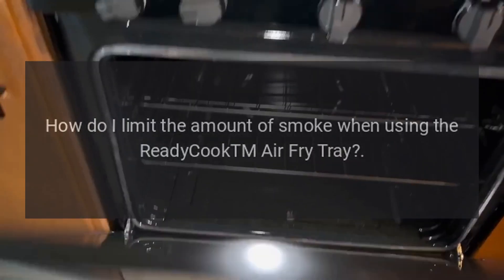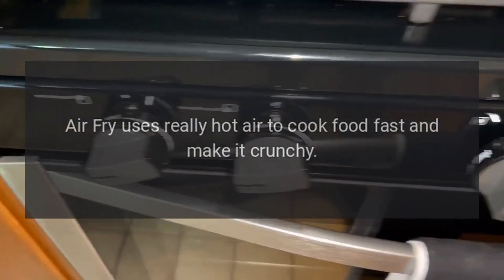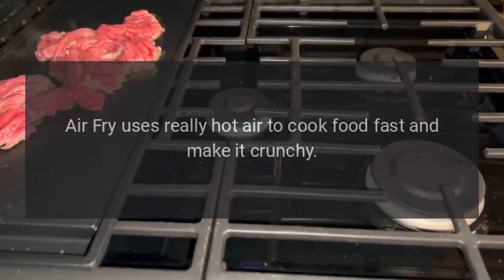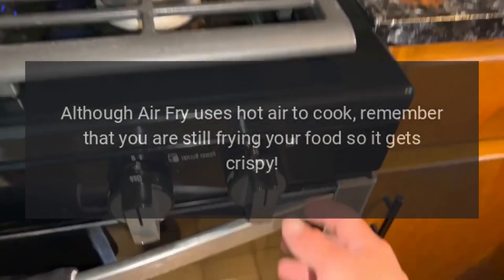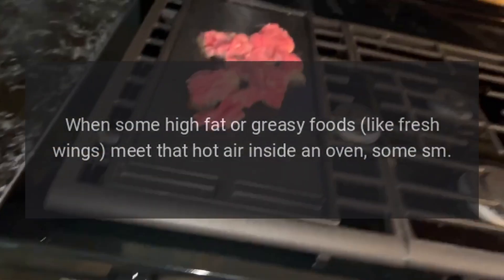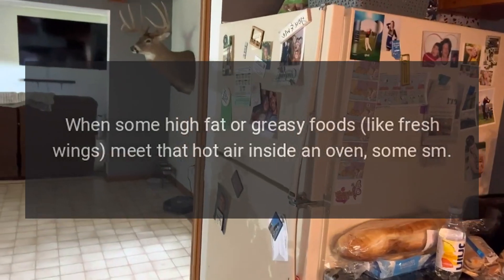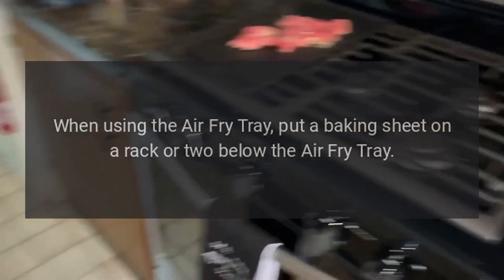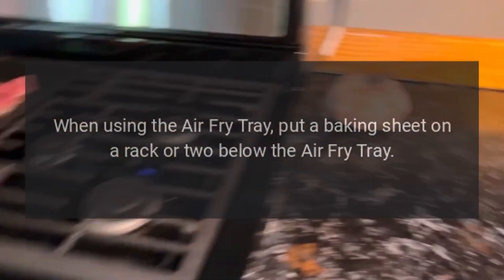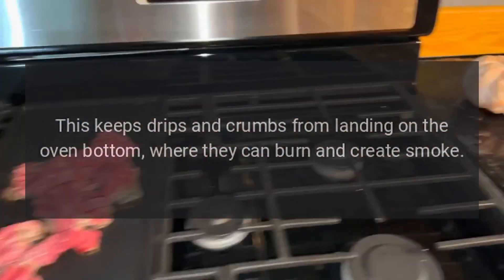How do I limit the amount of smoke when using the air fry tray? Air fry uses really hot air to cook food fast and make it crunchy. Although air fry uses hot air to cook, remember that you are still frying your food so it gets crispy. When some high-fat or greasy foods like fresh wings meet that hot air inside an oven, some smoke can occur. If air fry is making a lot of smoke, try these tips: when using the air fry tray, put a baking sheet on a rack or two below the air fry tray. This keeps drips and crumbs from landing on the oven bottom, where they can burn and create smoke.